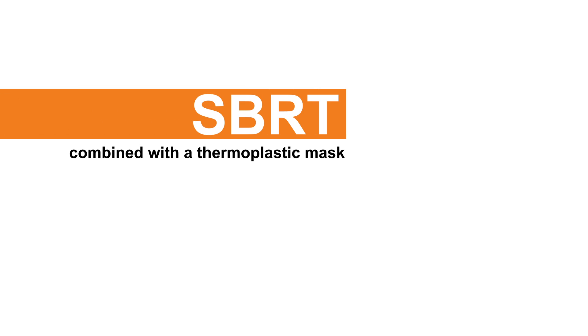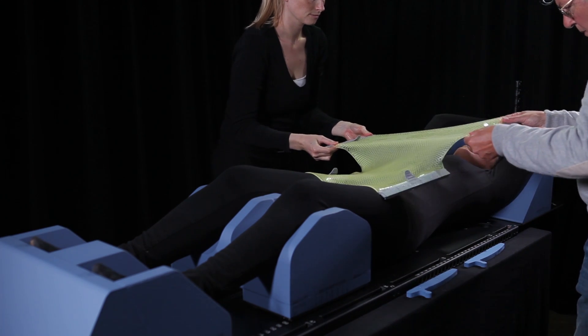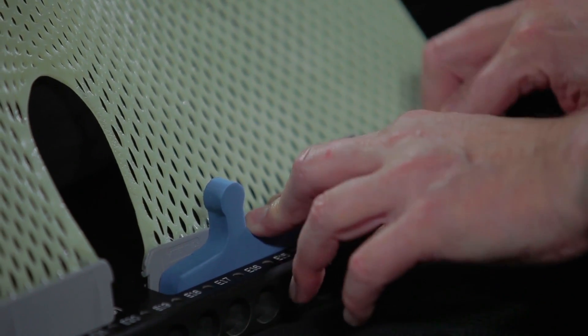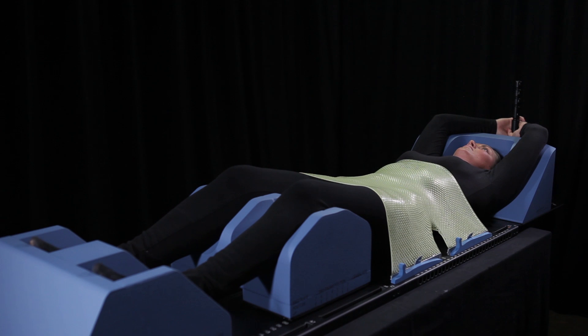The SBRT solution can be combined with the thermoplastic mask. A thermoplastic mask to immobilize the patient can be molded to increase the precision of the treatment. As an example, a pelvis mask will be molded. Place the pre-cut over the pelvis of the patient. First attach the top profiles in the slots in the baseplate and fix them with the blue EVA blocks, then attach the two bottom profiles. Make sure the mask fits snugly around the patient's pelvis.